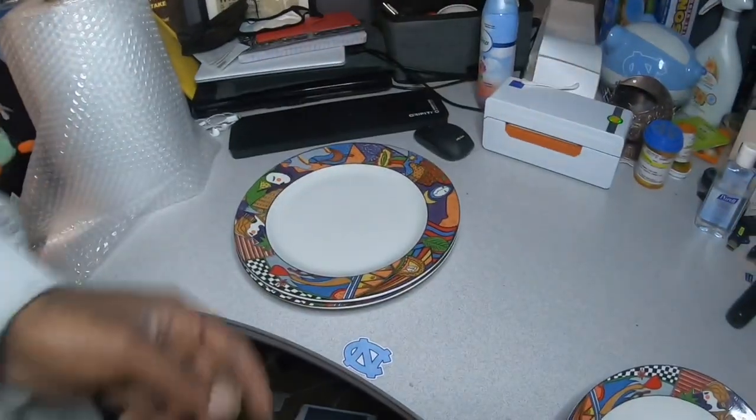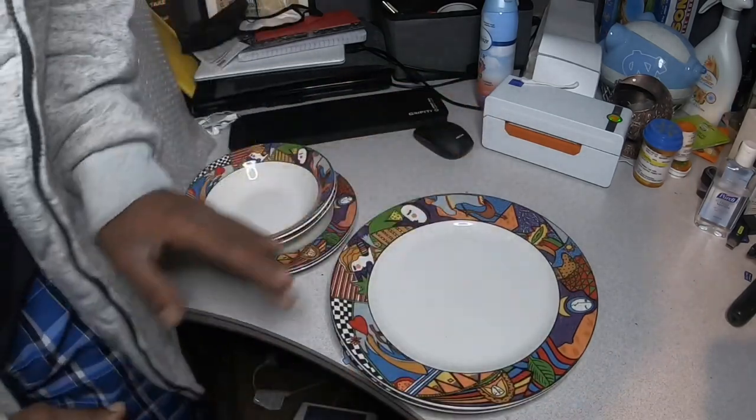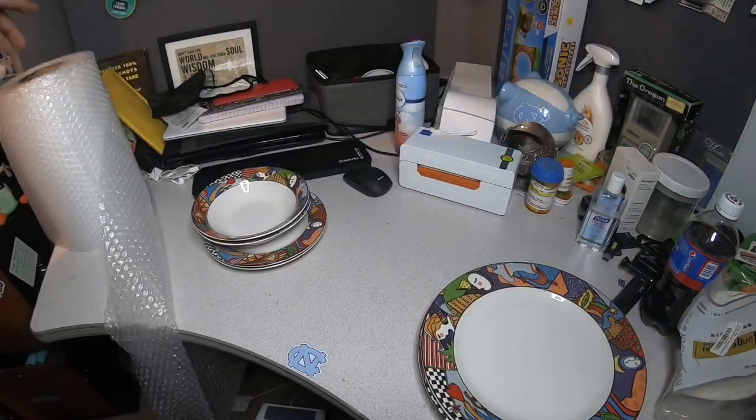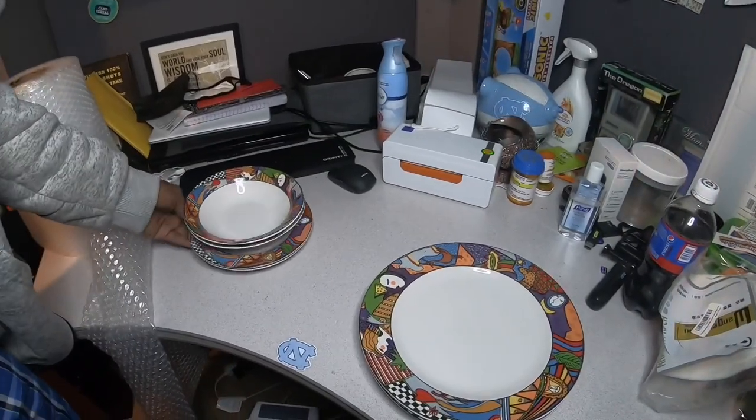Let's go ahead and get this order out. I like these plates because they're pretty cool looking — I like the design. So we have two bowls, two appetizer plates, and two normal plates sold. I'm going to go ahead and ship all these up. The only thing I have is bubble wrap as well as some regular wrapping paper — shipping paper, however you want to call it.